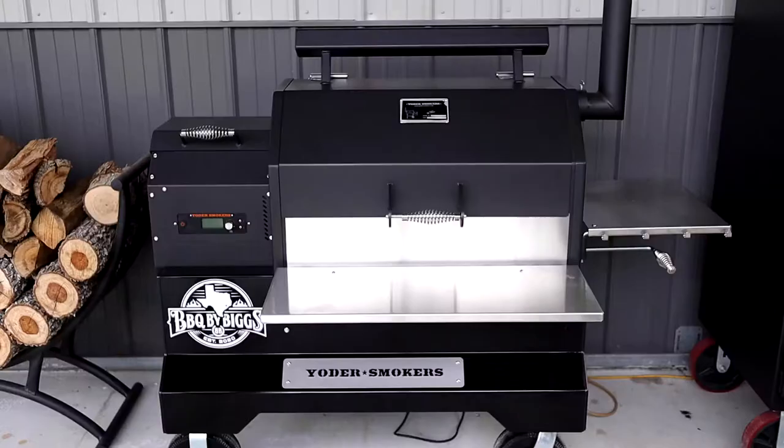Hey everybody, welcome back to Barbecue by Biggs. I'm Aaron and today we're introducing you to our new tool that we added to our barbecue arsenal. We got the YS640S Yoder Smoker on a competition cart. This is one of the best smokers out there on the pellet side of smoking. Let's walk you through it right quick.